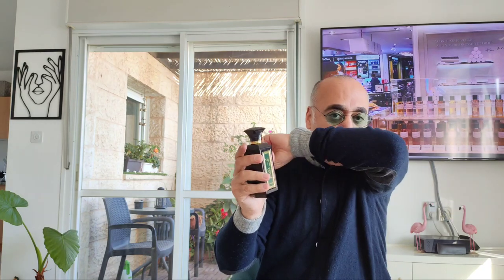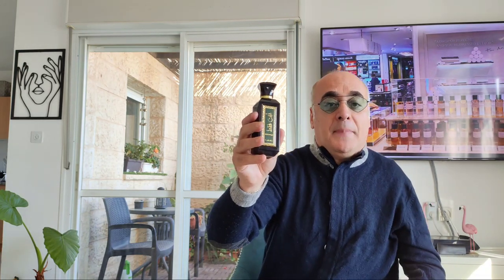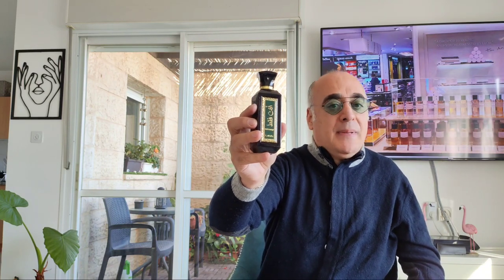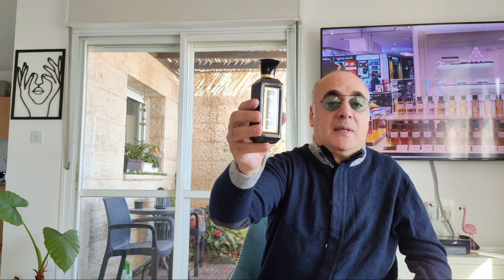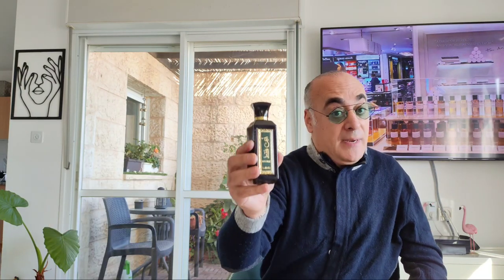It is a marvelous fragrance — not for teenagers. The genre is basically oriental woody floral. On the top notes, La Taffa provides mandarin, pear, berries, and bergamot. In the heart you have tulip and rose. In the base: vanilla, white musk, and sandalwood. The overall picture of this fragrance is a spicy woody floral oriental.